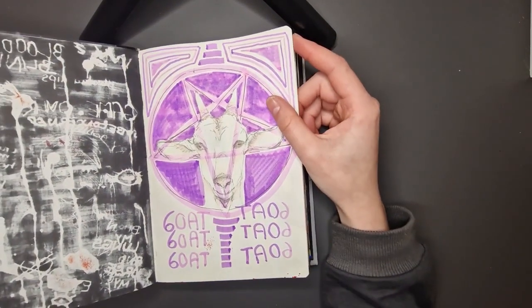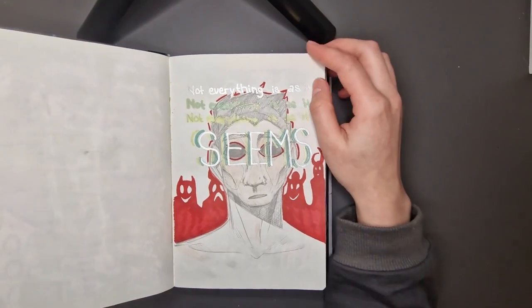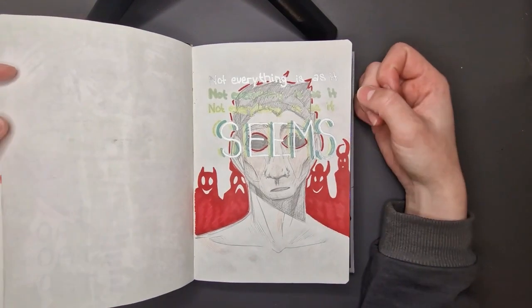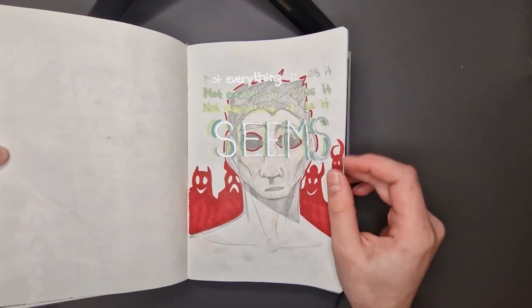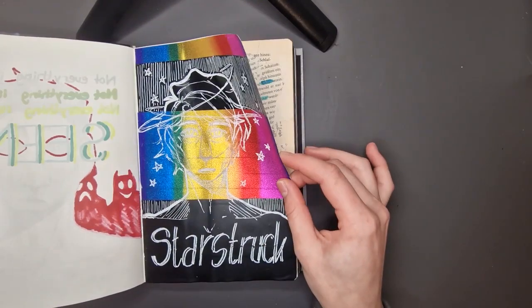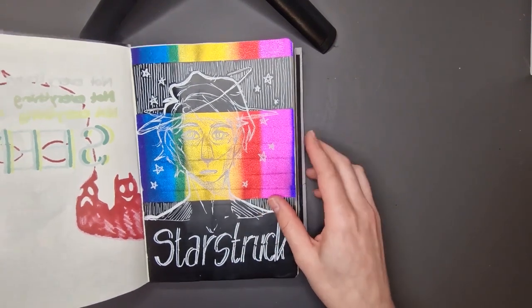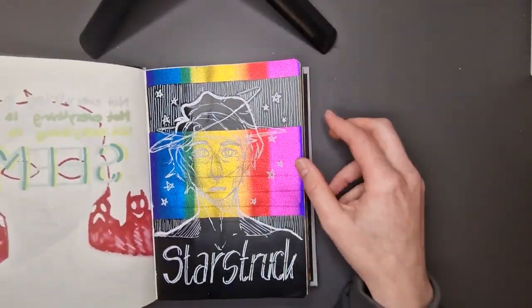I'm skipping to the next page. I drew a goat because I found out that the pentagram is meant to represent a goat, so I wanted to see if that's true — and it is. There are some markers that a friend brought me from her vacation; they're really cool under black light. They have outlines by themselves. Here is a page where I put a bunch of tape and then drew over it with a white — I think it was a white posca, but I'm not sure.